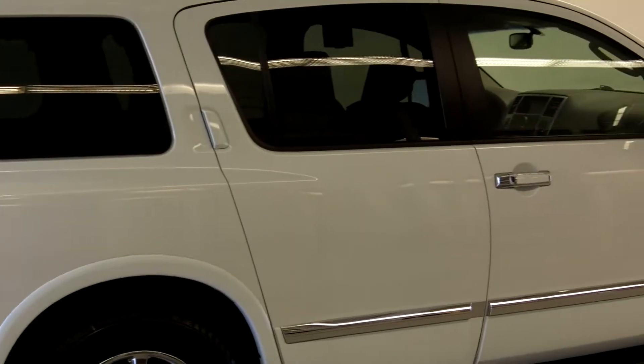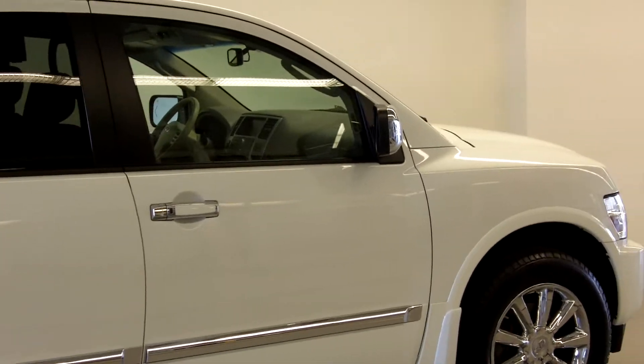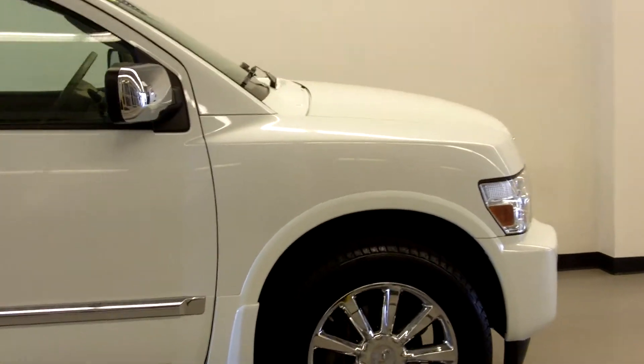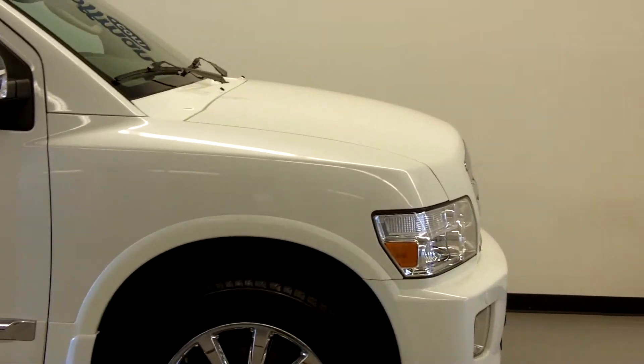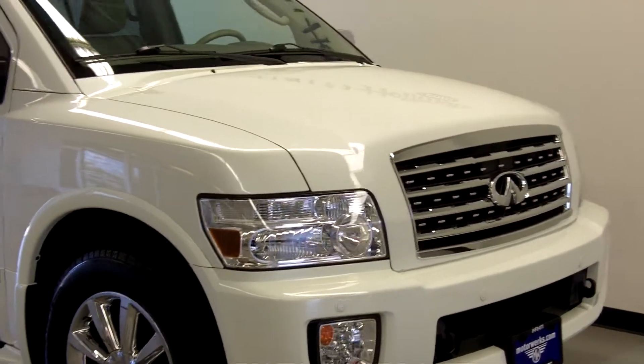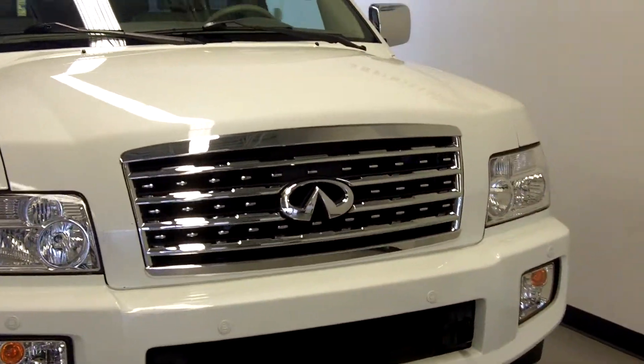Jennifer, this is the QX that I've been emailing you information on. The pictures are supposed to be up on the website later on this afternoon. I just wanted to do this and hopefully this will help give you an idea of the condition of the vehicle. It looks very nice.